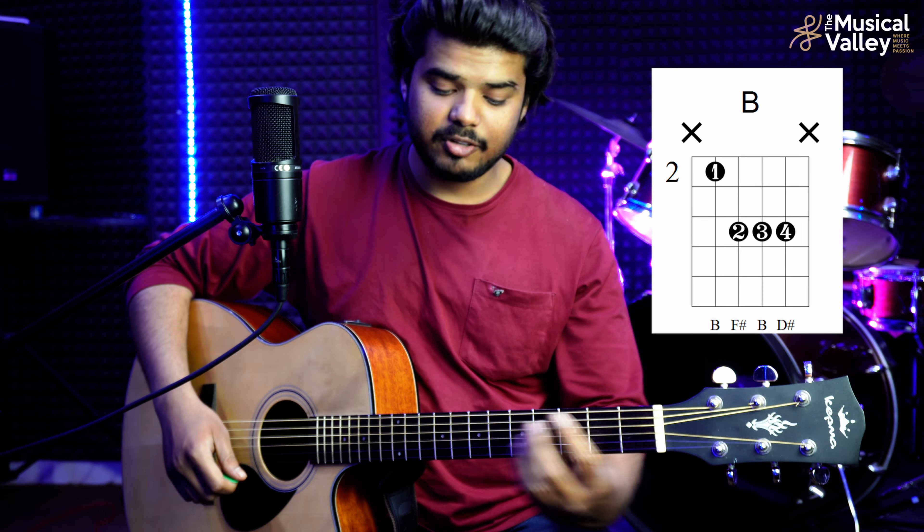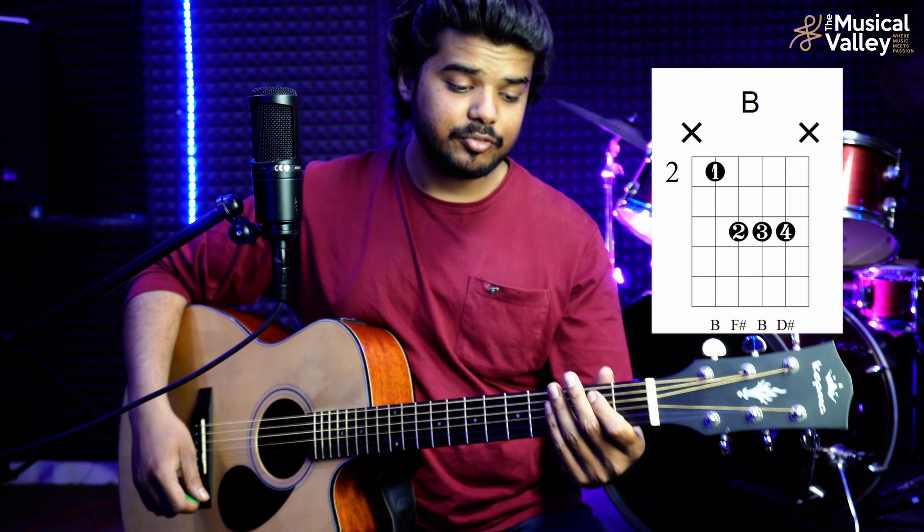The next chord is B major. B major is very similar to E major. Just like we held E major at the 7th and 9th frets, for B major we will hold the 2nd and 4th frets. So: 5th string 2nd fret, 4th string 4th fret, 3rd string 4th fret, and 2nd string 4th fret — no 1st string. We play just those 4 strings.